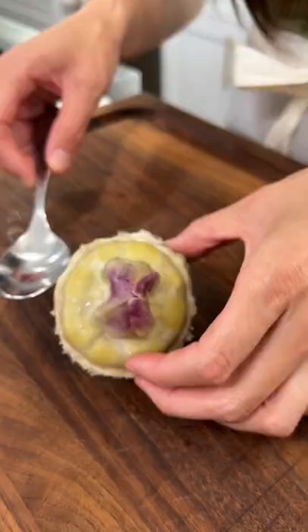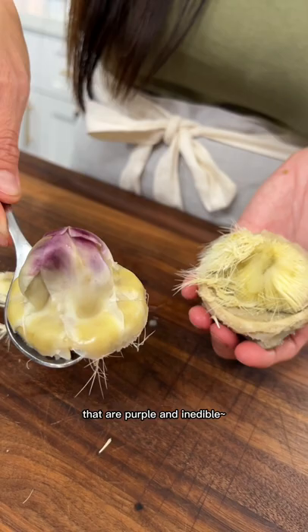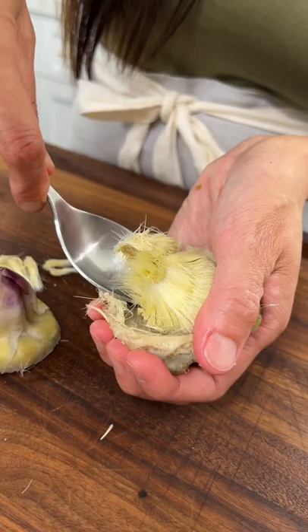Just grab a spoon, scoop out these inner leaves that are purple and inedible, and you'll see the choke still attached. Just dig it out with a spoon.